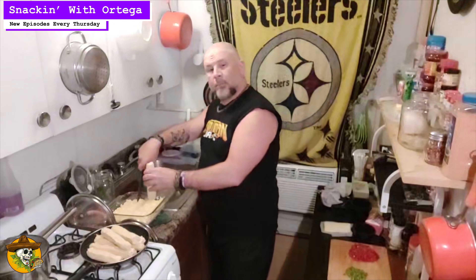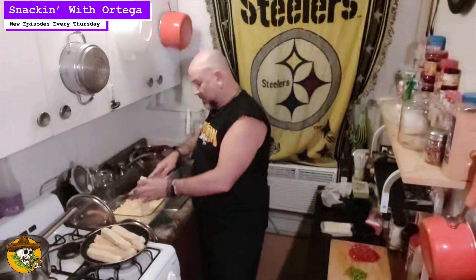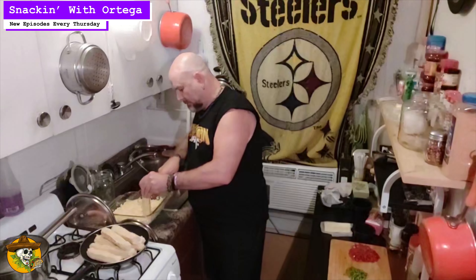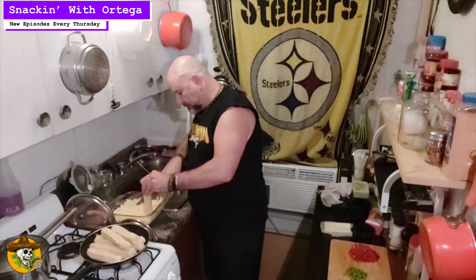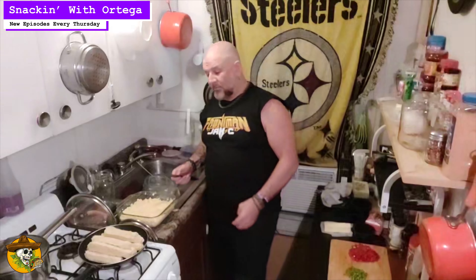First, preheat your oven to 350. Second, you want to de-kernel the cob. Take a knife, take your cob and your bowl, just down the side, carefully. A good way to do this — if you have a Bundt pan, set the cob in the center and let the kernels fall down into the cake area. Don't cut too deeply into the cob. Just shave off the corn in there. Got a nice fresh pan of sweet corn right there. Now, you can use canned for this — I would say use like two cans — but you're not going to get that authentic creaminess that you get from cutting off the cob.